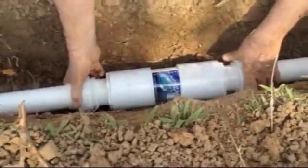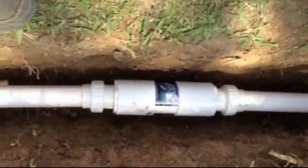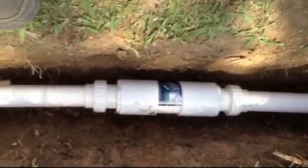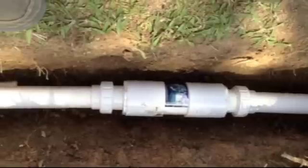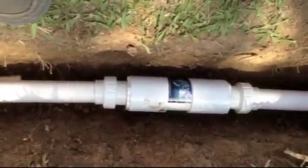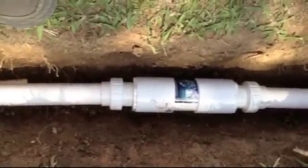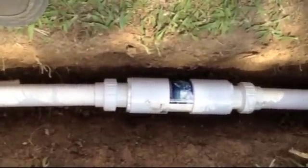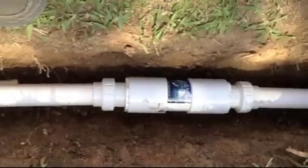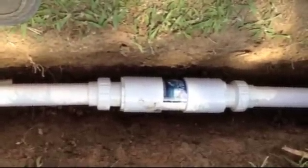We've got the unit in now and we're just trying to go ahead and line it up, get the final tightening down so we can adjust by pushing both ends of the pipe in since we're a little bit short. So we're going to push in on both ends of the pipe and start screwing it in, and we should be sealed up and in business.